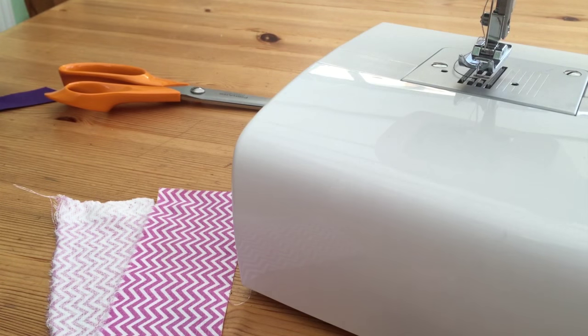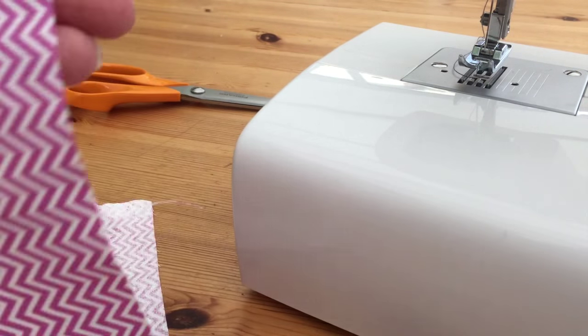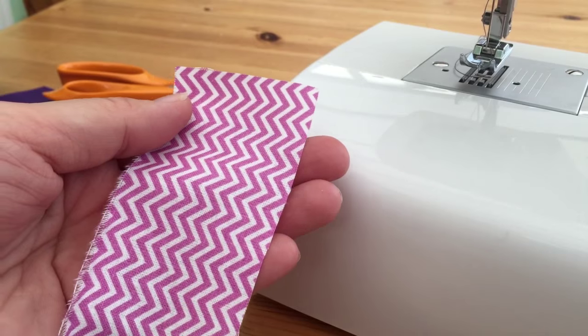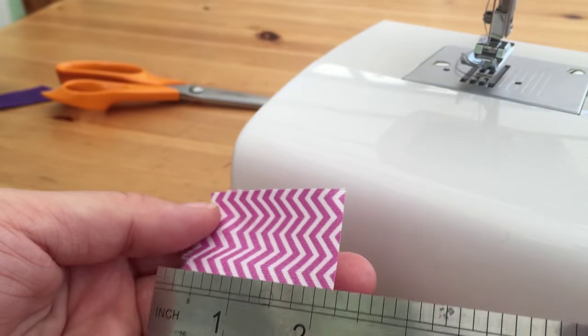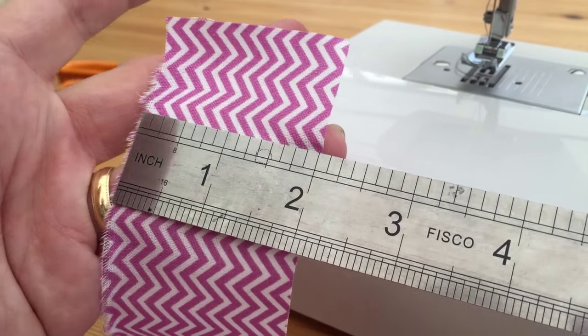So to start off with we've got the cord that we created in the earlier tutorial — how to create cording — and what we need is a piece of fabric which will coordinate with your project, whatever that project piece may be, whether that's piping for cushions or bags. There are many ways that we can use piping and we're looking at roughly a two inch piece of fabric.